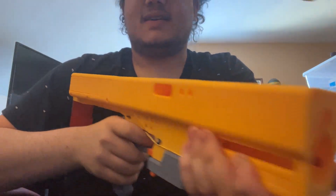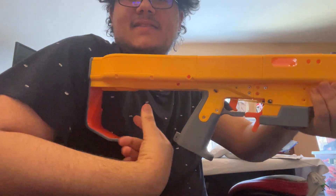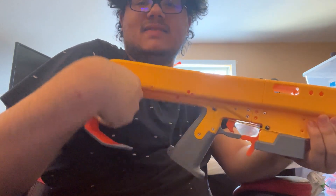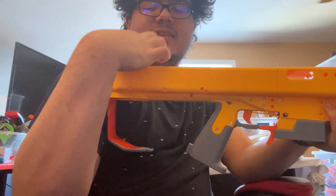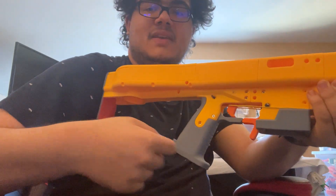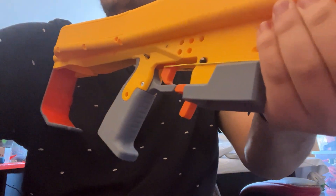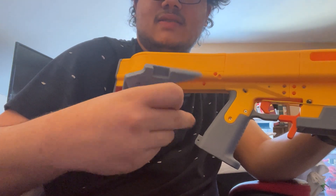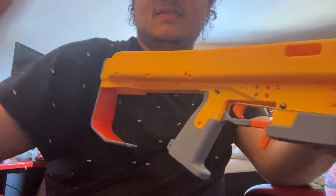I don't have any threaded rods in this yet. The stock bit print failed, so I'm printing a version that has the bit that failed split off from the bit that completed correctly, and then I'll screw the two together. There's also supposed to be a thumbhole stock in there somewhere, something like that, but that's not in there yet.